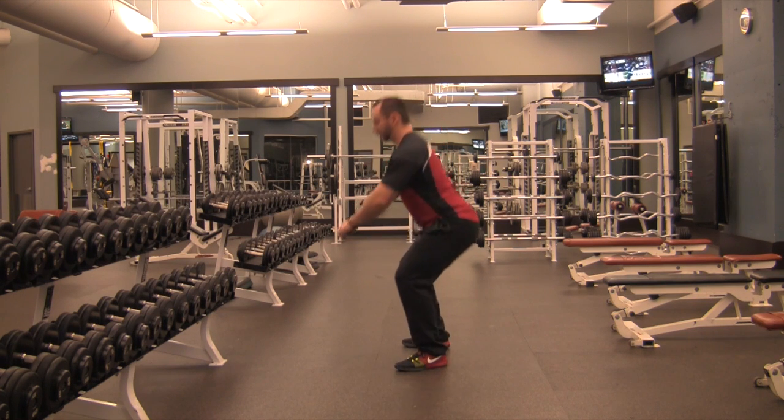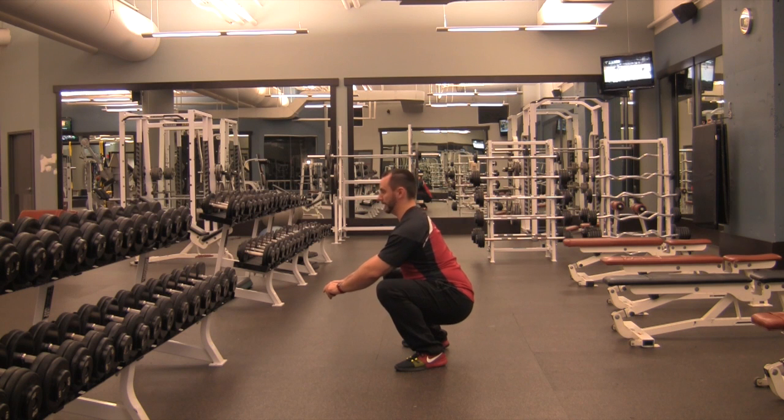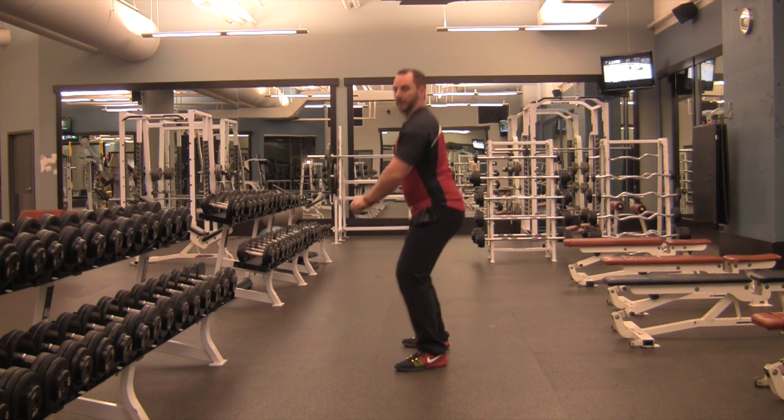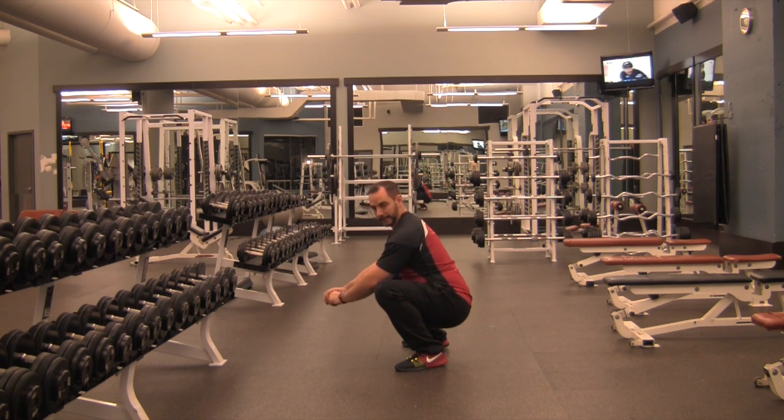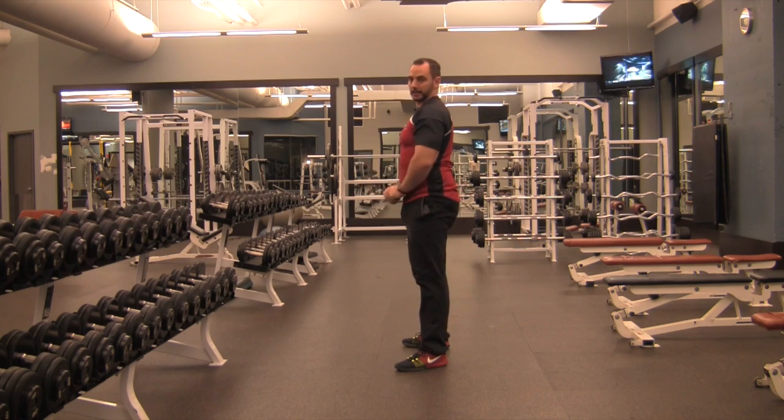So, if you look from this angle: hips unlock, hips drop straight down, back stays relatively straight all the way through, and come straight back up. Don't come down and then come up like this. Make sure your hips and your knees flex at the same time and extend at the same time.